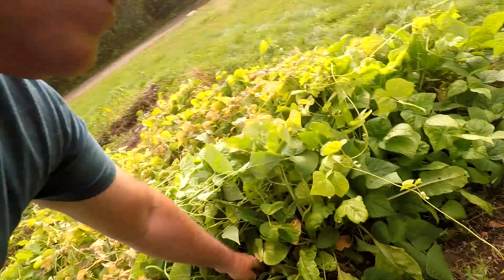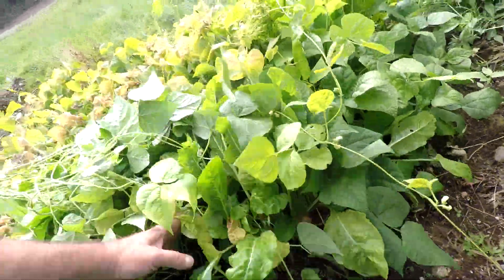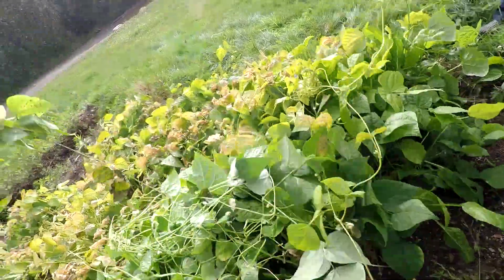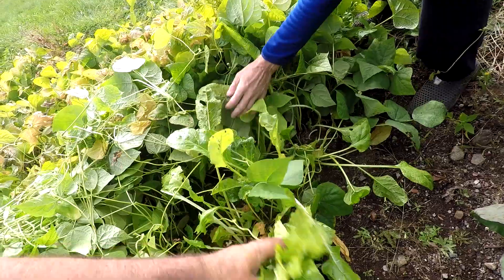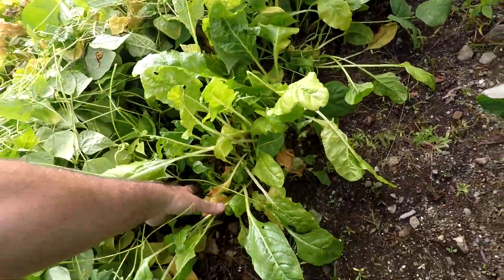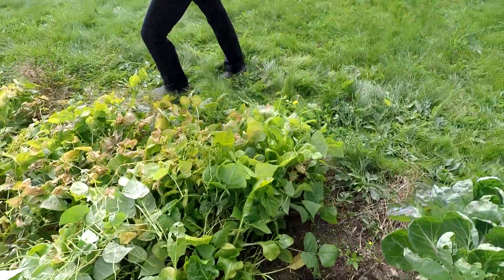Look, there's chard here — Brussels sprouts, they don't look too bad. And look at the chard — if I pull the beans out of the way there's actually chard under here that we can probably eat, Swiss chard. It will live a lot longer than the beans will.